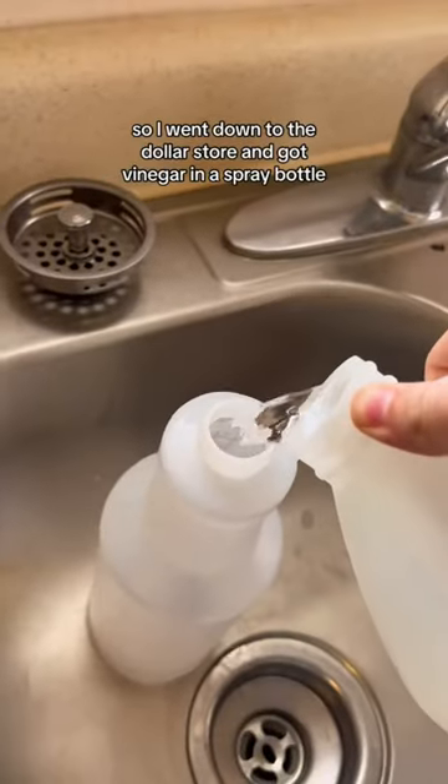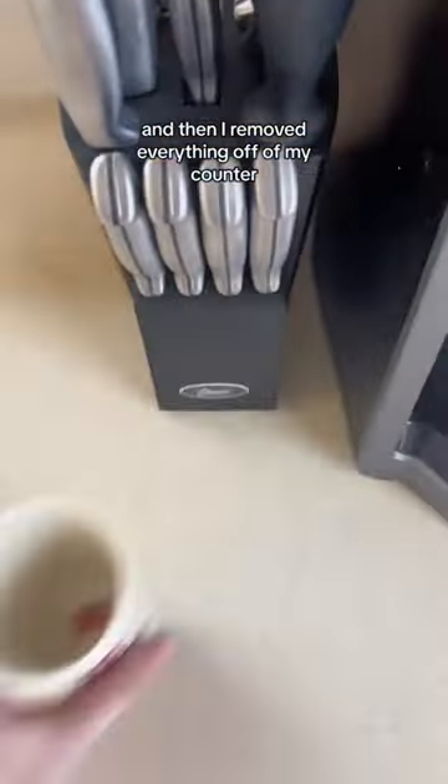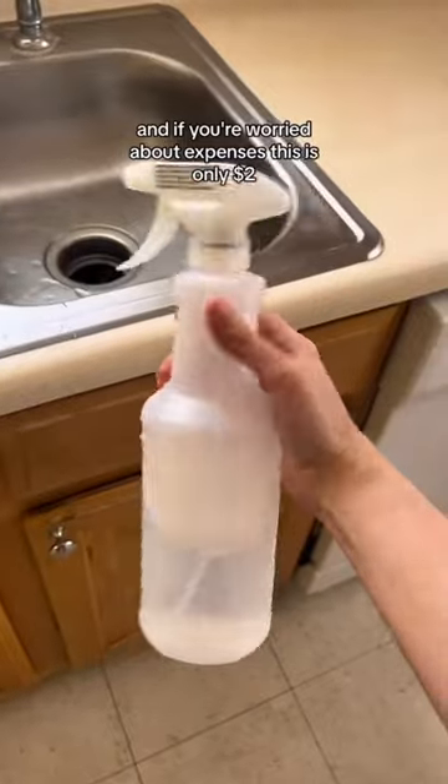This summer we've noticed ants in our kitchen, so I went down to the dollar store and got vinegar in a spray bottle. I removed everything off of my counter so I could spray it down really good. And if you're worried about expenses, this is only $2.